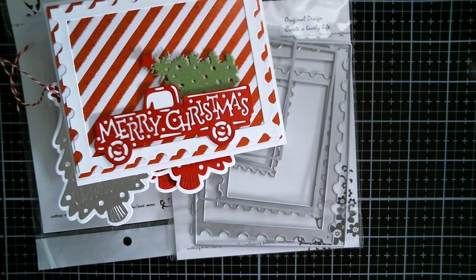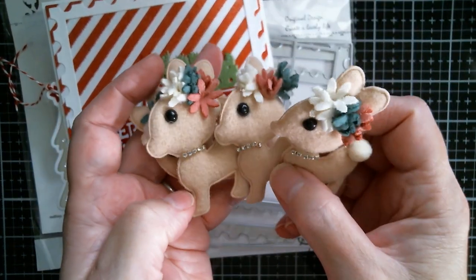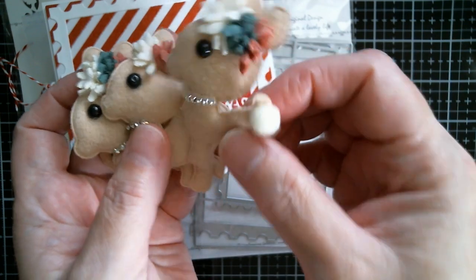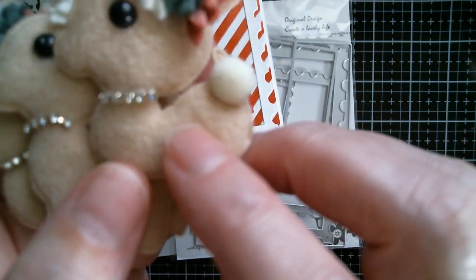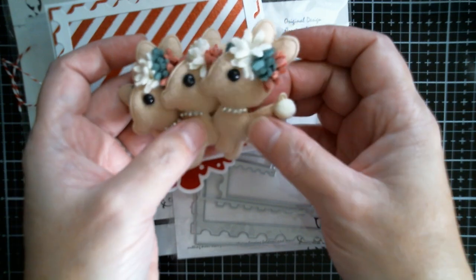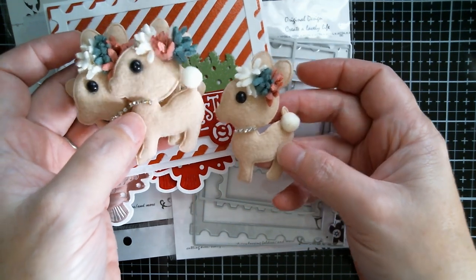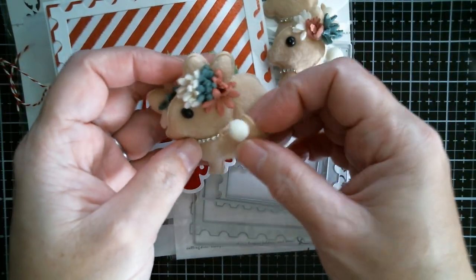Next up is my small AliExpress haul. I've got these — they are absolutely gorgeous. They're like furry on the front and finished on the back. Gorgeous on a Christmas card or a tag. They've got a little diamante necklace, a bead, and little felt tassels in their hair. They're just super cute — that on its own on a little embossed oval in the middle of a card and you've got a finished card. You get four of those in a set.